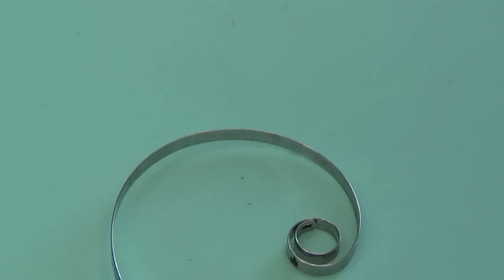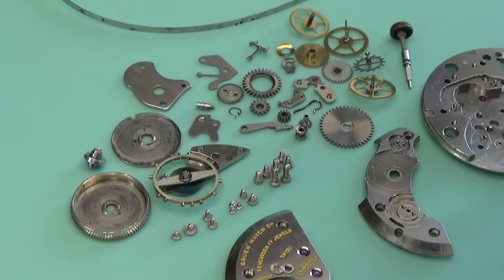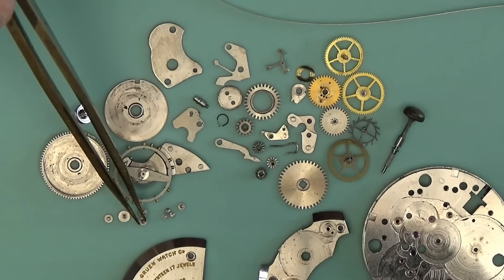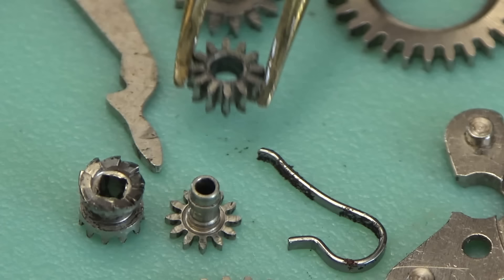Luckily I managed to find it all. I didn't notice, however, that this spring is not correct for this watch — it's not tall enough. So somebody's had a go at this in the past and tried to get it running, and I think probably failed. That spring will have to be replaced.